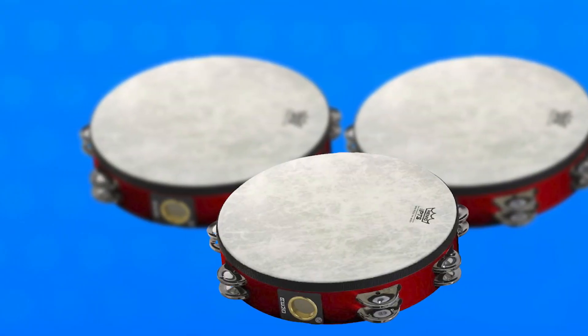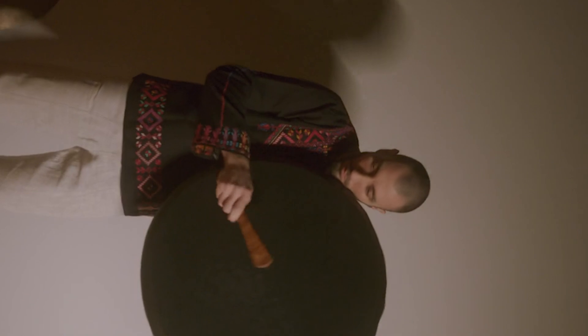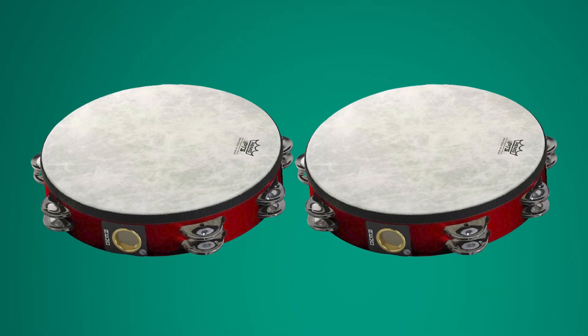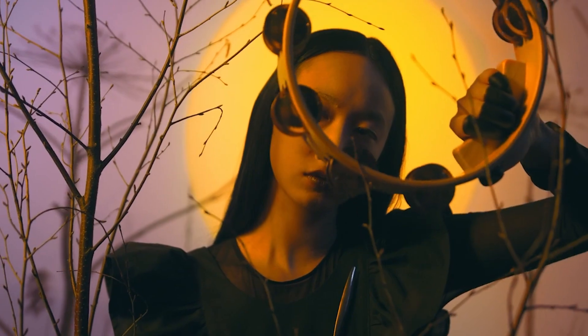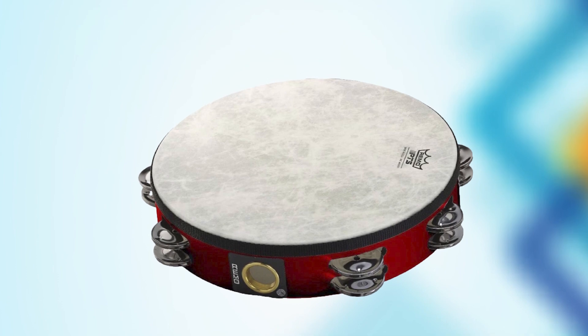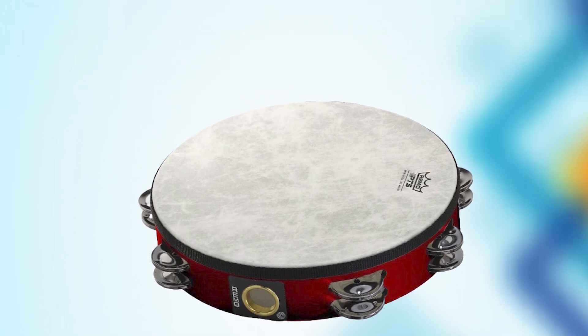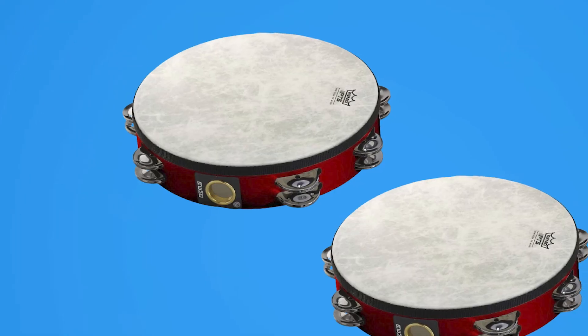The tambourine is lightweight and easy to handle, making it a great option for drummers, percussionists, and other musicians who want to add an extra layer of rhythm to their music. The Quadura Deep Red finish is eye-catching and stylish, making it a great addition to any musical setup. Overall, the Remotier 5148 Fiberskin Tambourine Quadura Deep Red 8-Inch is a top-quality percussion instrument sure to impress both beginner and professional musicians alike.